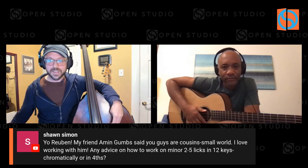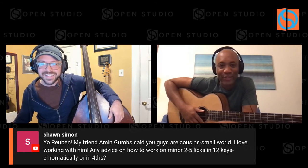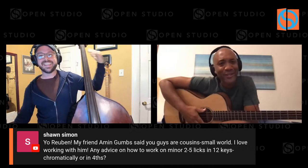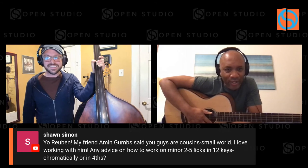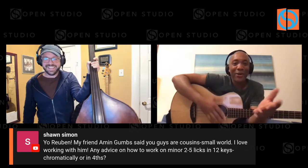Sean is on here — Reuben's first cousin. We grew up together playing. We just texted yesterday actually. Any advice on how to work on minor licks in 12 keys, chromatically or in fourths? Big ears — big ears. I've never been a lick kind of guy. I gravitate towards things I've heard that have probably morphed into my playing in a certain kind of way. Things I've heard probably became licks over time.